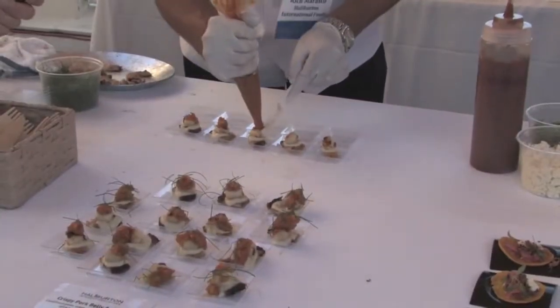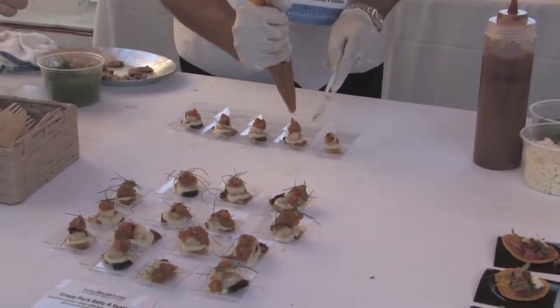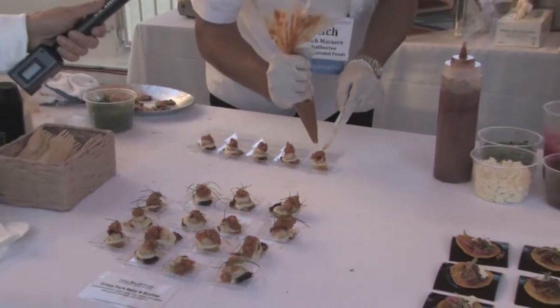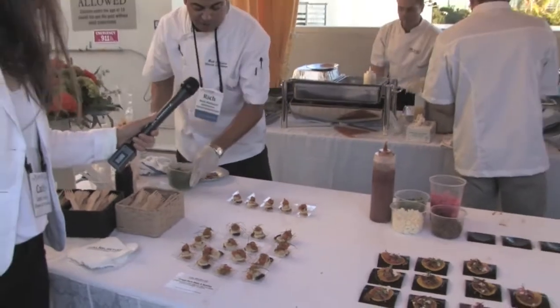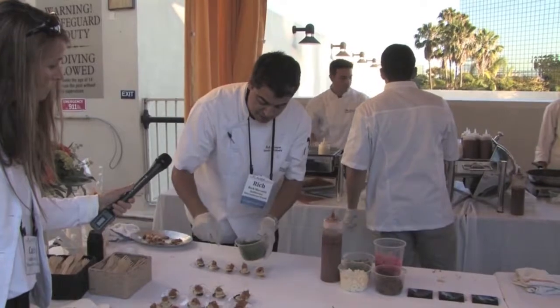So this is a crispy pork belly, cauliflower puree, seared sea scallop, spicy peach mostarda, and a little micro chive. We make the cauliflower puree and the spicy peach mostarda at Halliburton. The other ingredients were made from scratch.